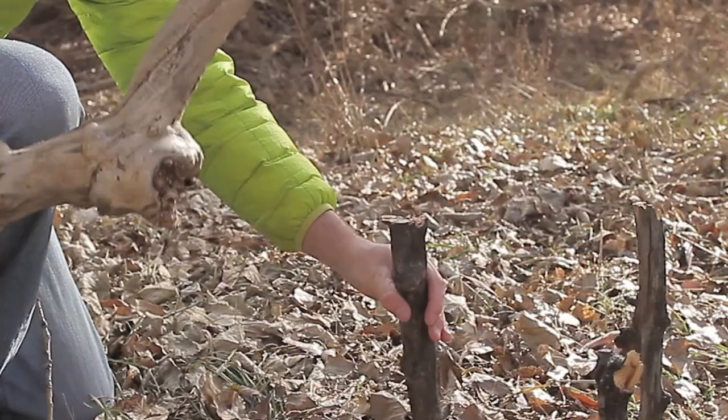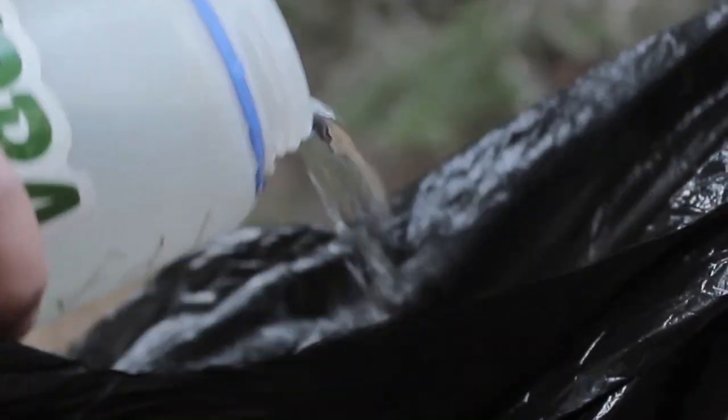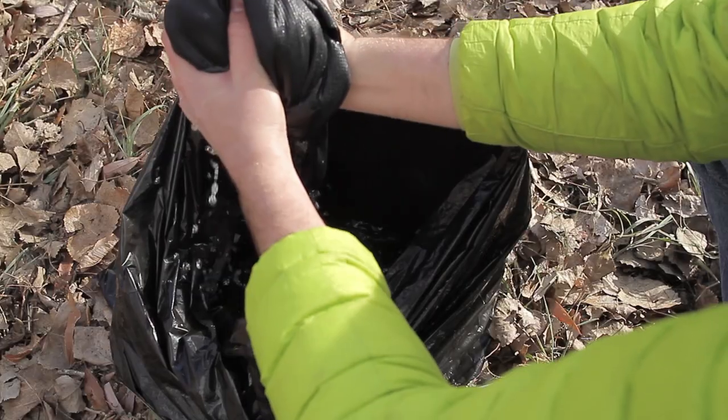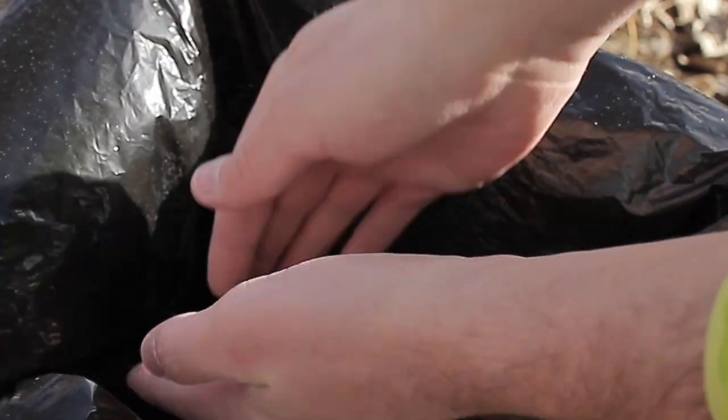First, let's take a look at how you can use a garbage bag to get your clothes clean when you're out on a long outdoor trip. Just pound a couple sticks into the ground, roll the edge of the bag over the sticks, fill the bag with water, and wash your clothes in the basin you just created. Add a teaspoon of baking soda to the water for maximum cleaning effect.